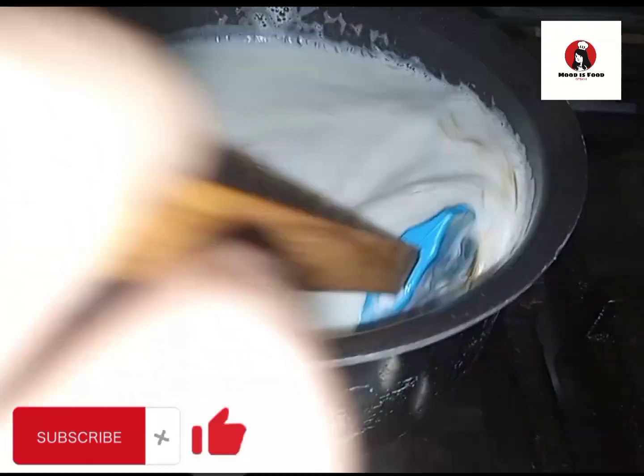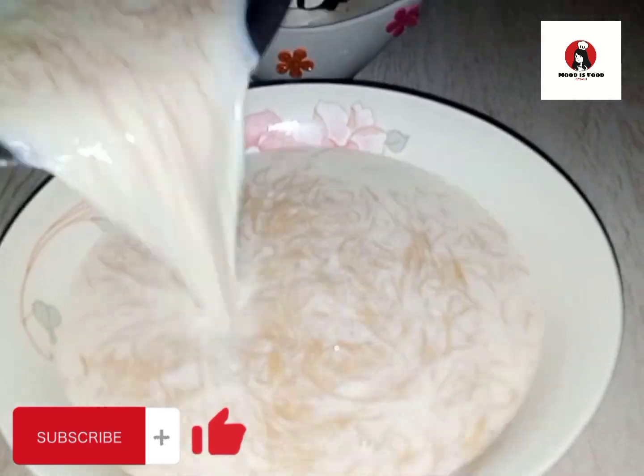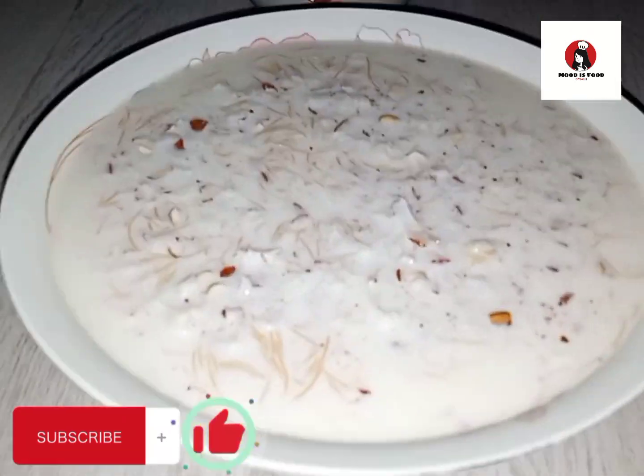Bismillahirrahmanirrahim. My dear viewers, I am making a drink with water which is very delicious. This is a recipe, so let's go to the recipe.